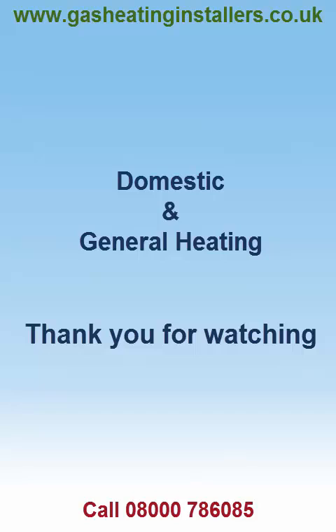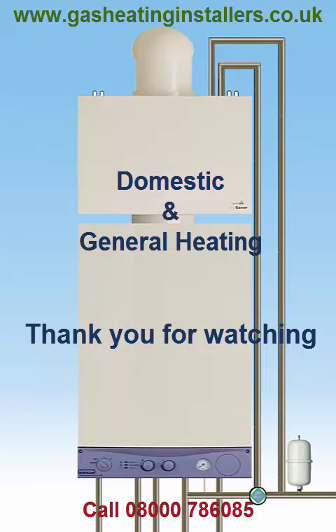Domestic and General Heating. Thank you for watching. Please visit our website at www.gasheatinginstallers.co.uk or call us on 08000 786 085 for further information and to find out more.